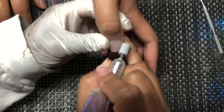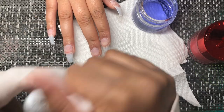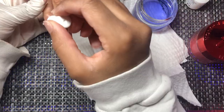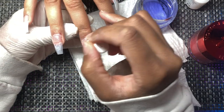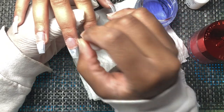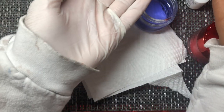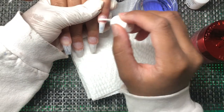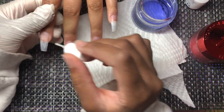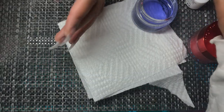These prep steps are your foundation for getting a long-lasting set. After this, you prime. I like to use Young Nails — I do two coats of primer, or protein bond, which is what the instructions say. I've been using it for about two years; I got put onto it working at a shop. At this point my prep is so good it doesn't matter much what primer I use, but I stick with Young Nails.